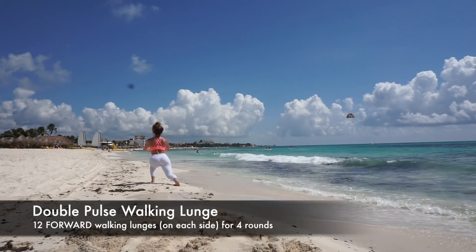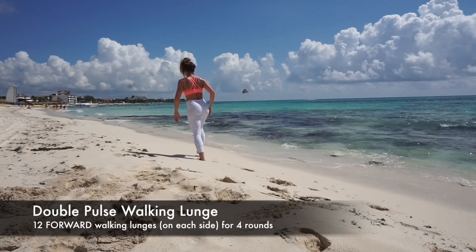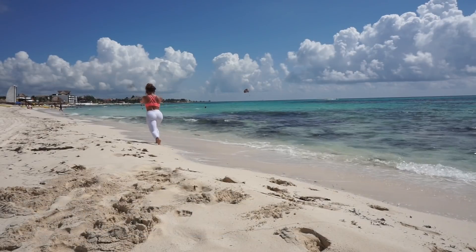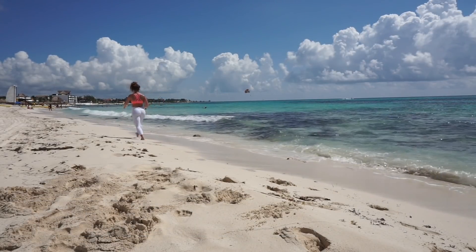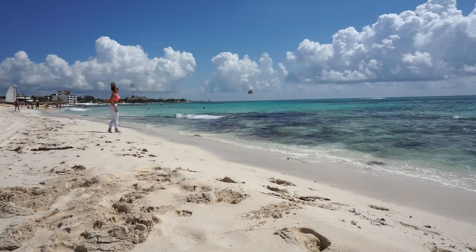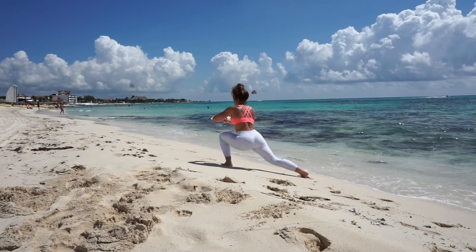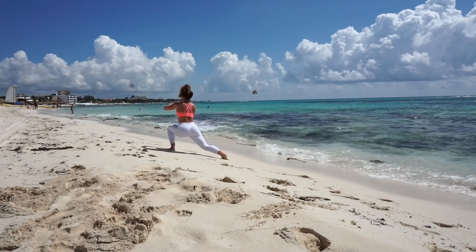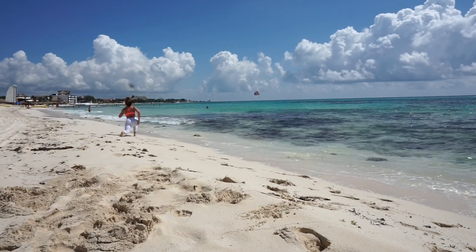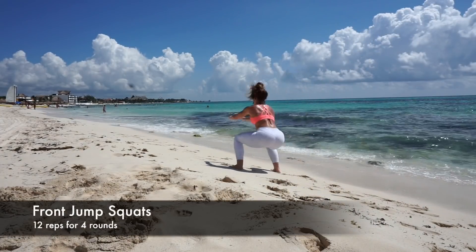This is all you need — some sand, your body, and maybe some cute Desiree leggings. We're going right into the workout. I want you to warm up a little bit on the beach. Go into double pulse walking lunges — perform 12 on each leg. You're going to perform this exercise for four rounds. After every round of the double pulse lunges, you will sprint back and start over, performing all four rounds.